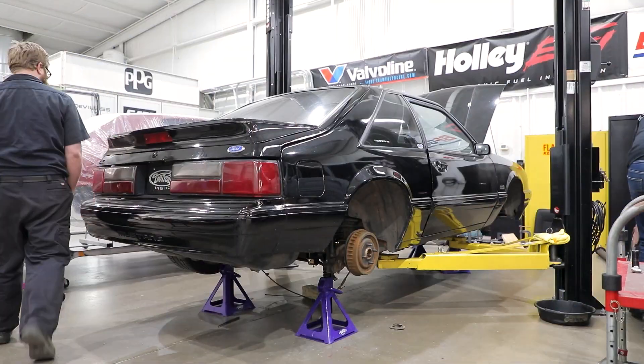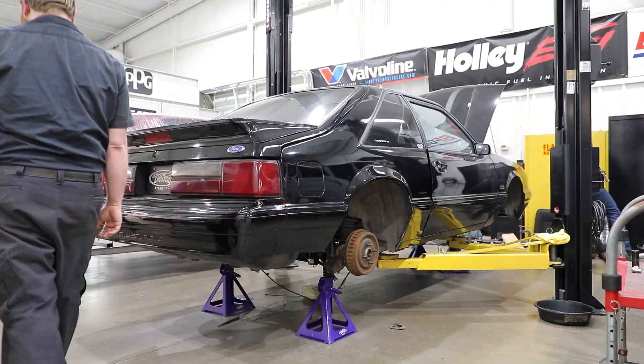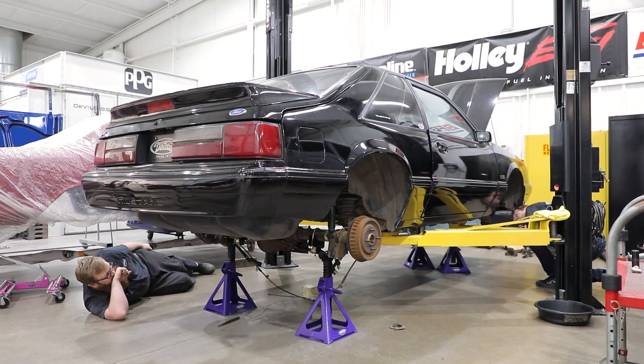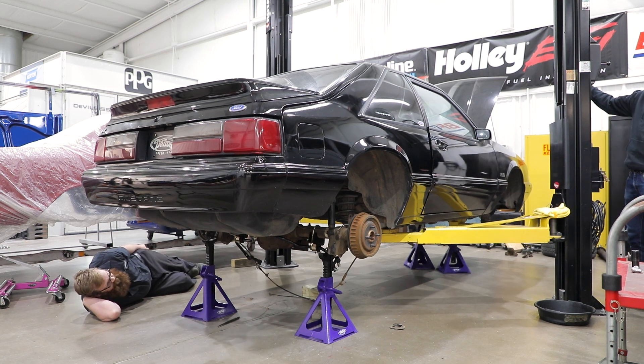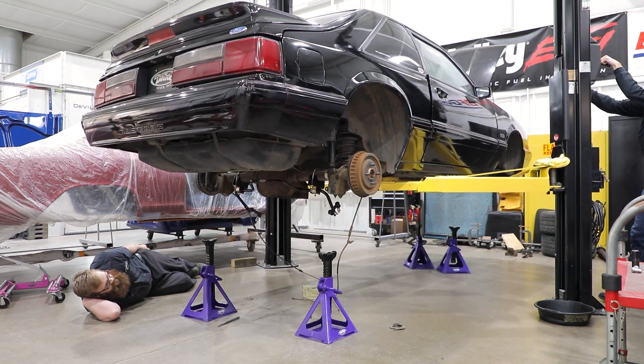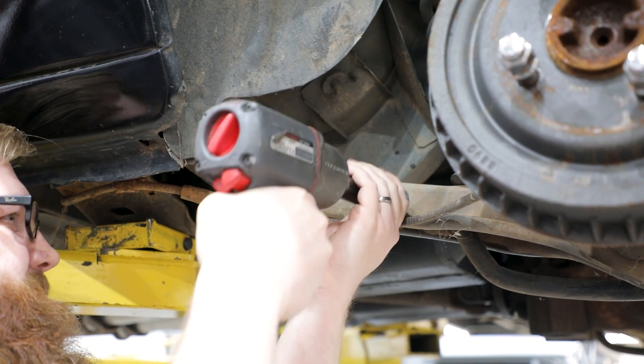On a smooth level surface, block both sides of the rear tires. Loosen the rear lug nuts and jack up the front and then the rear of the vehicle. Support the car in the front and the rear by securely placing jack stands under the frame so the car is sitting level. Remove the rear wheels and tires.